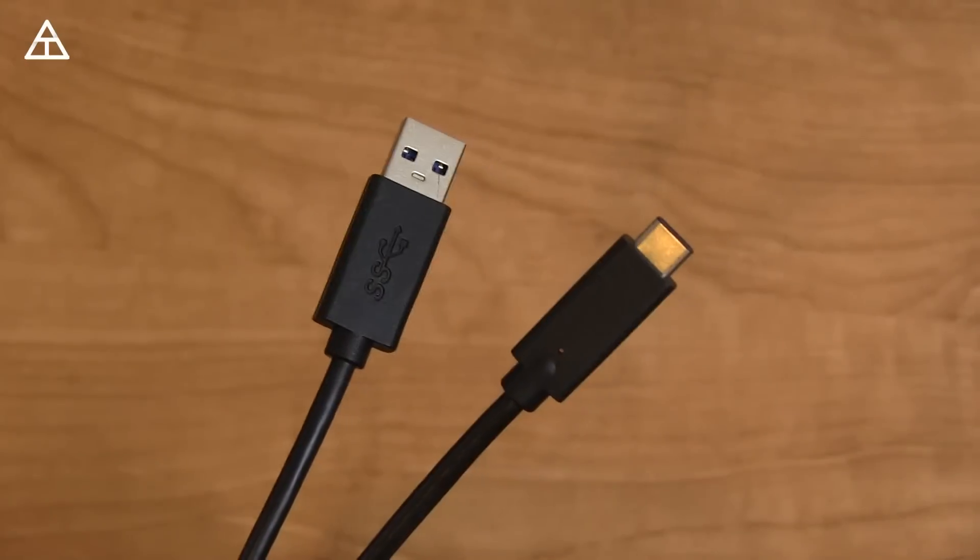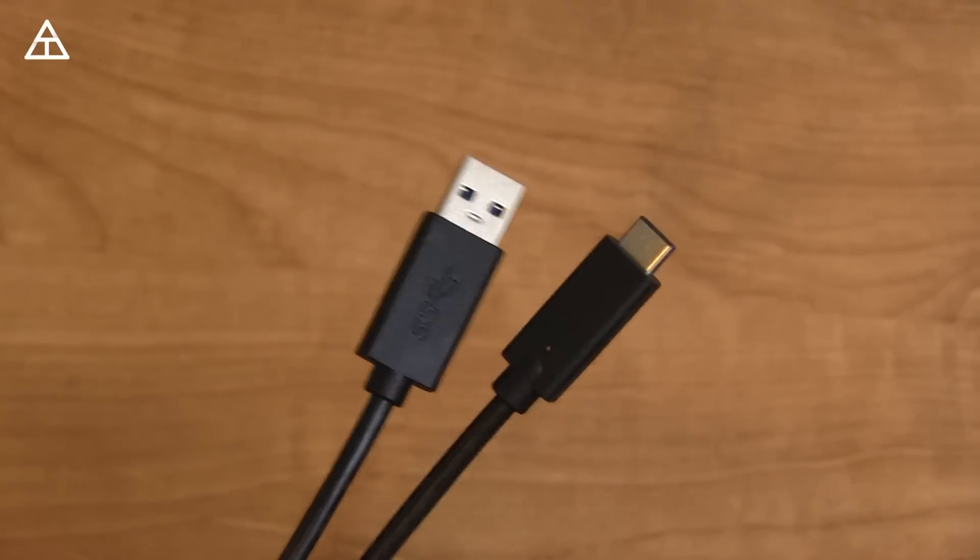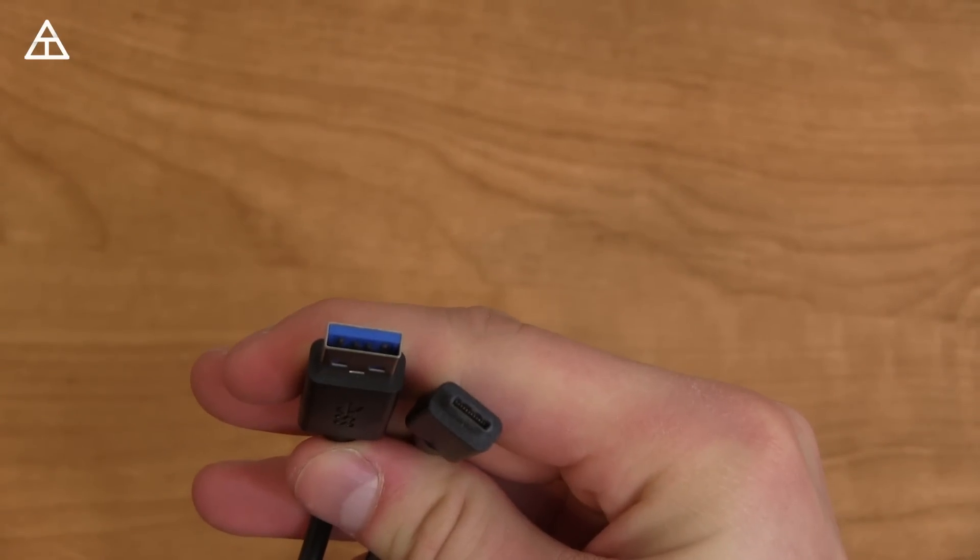This is actually a Boot Remedy cable, which is what I've been using to transfer files and charge from Type C to Type A to my desktop. I'll link to it in the description. You need to be aware that with Type C to Type A cables, don't just buy the cheapest ones — do a little research, because they can actually cause permanent damage to your device.